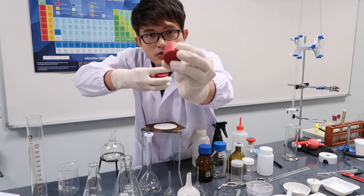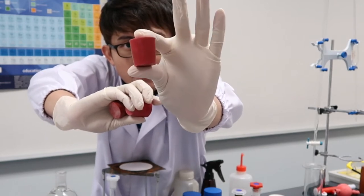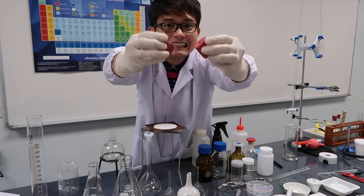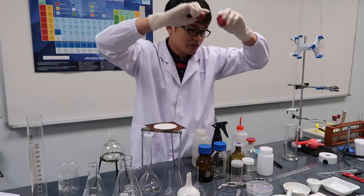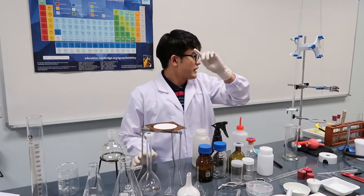Here are rubber stoppers. This one has no hole, this one has one hole, and this one has a double hole — two holes. So those are the rubber stoppers.